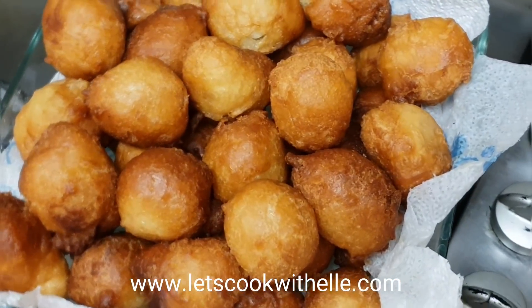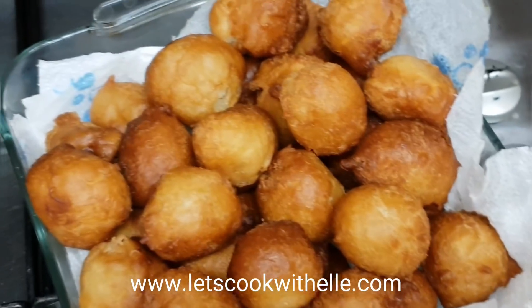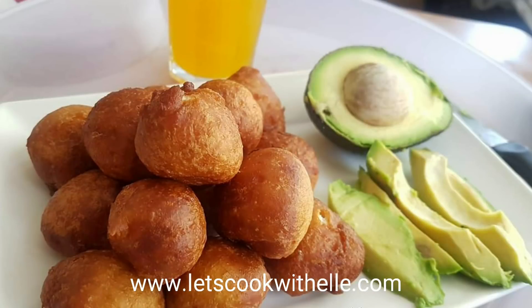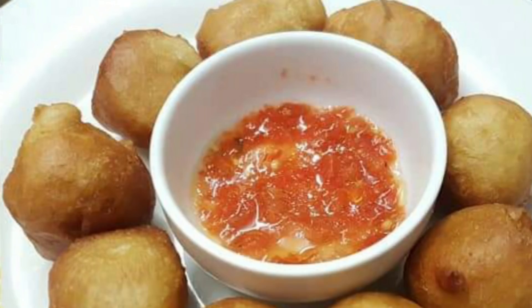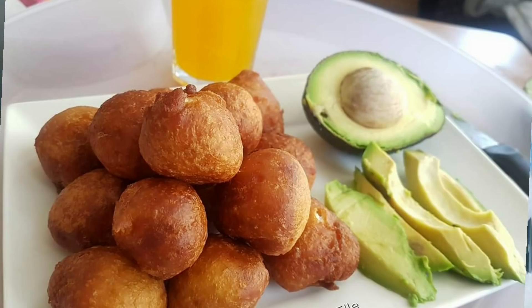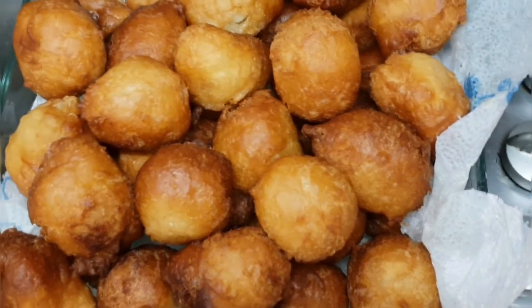And voilà, they're ready to eat! You can eat puff puff Mikate with so many things — avocado is delicious, and I love having avocado with peanut butter or peanuts. You can also have it with pili pili spicy sauce, or as a side with your meals. It's a fantastic snack — growing up I ate this a lot on weekends and it's just amazing. I hope this video was helpful. Please like, comment, share with your friends and family, subscribe if you haven't, and I'll speak to you on my next one. Bye!